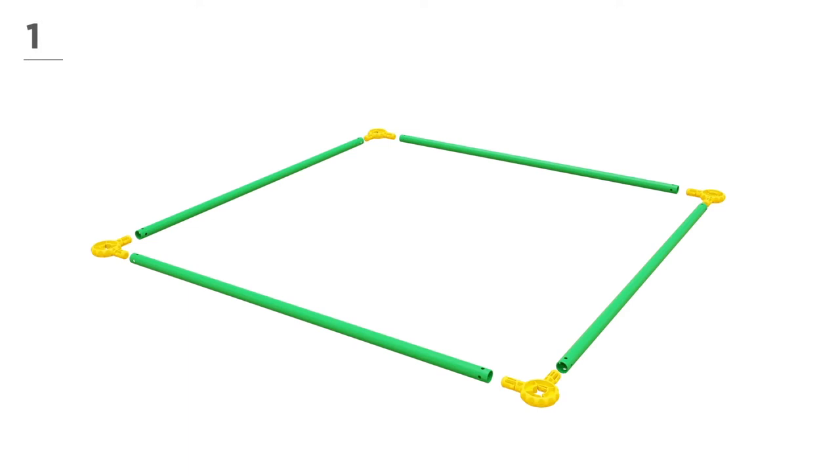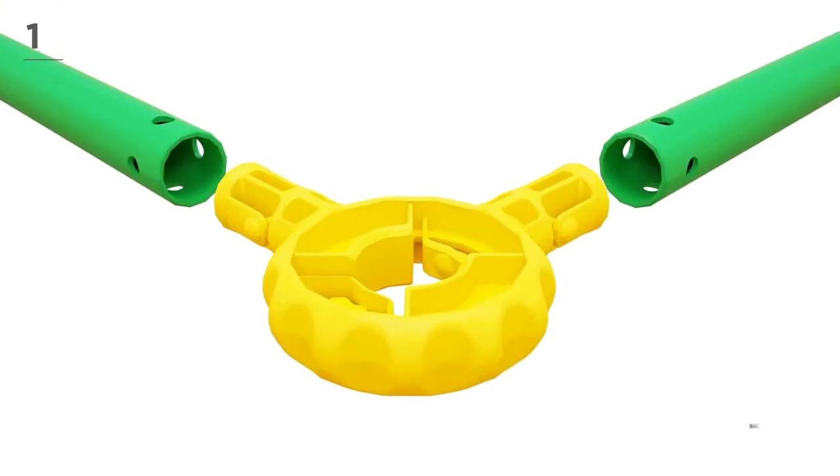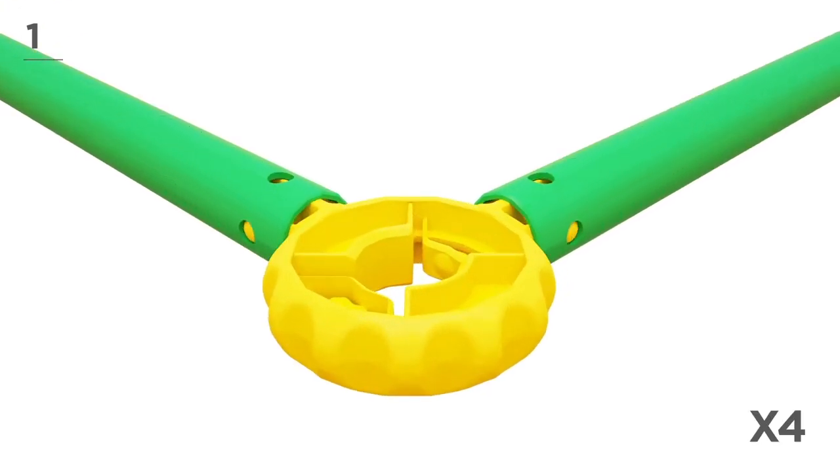Ready? Let's get started! First, build the bottom using 4 green poles and 4 yellow connectors. Snap-and-click all parts together, like this.